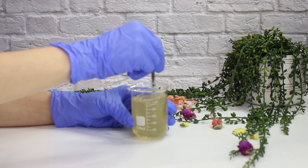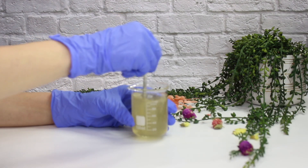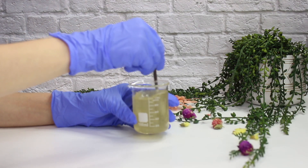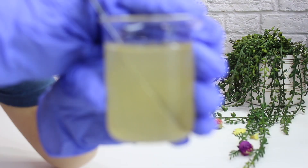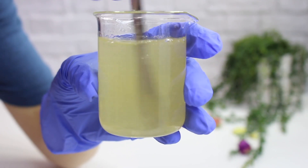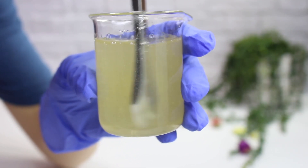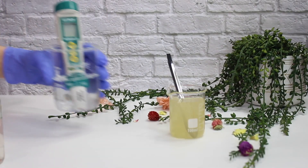Go ahead and mix everything together and you'll notice the viscosity get a little thicker. Since we're using a low molecular weight hyaluronic acid with a high molecular weight and only 0.5% of each, it won't get very thick at all — but that's what I'm going for. I actually really like thin serums. The hyaluronic acid might not be fully dispersed, but the chunks will dissolve once you let this sit overnight. If you make a large batch, come back and mix it periodically.